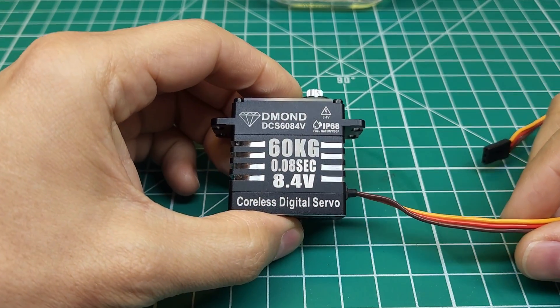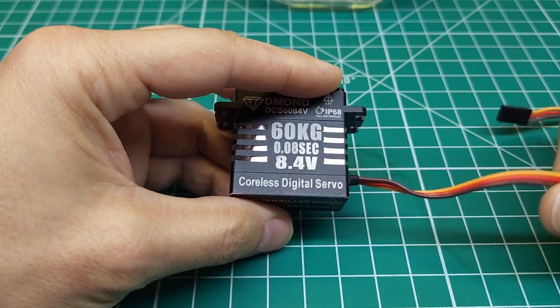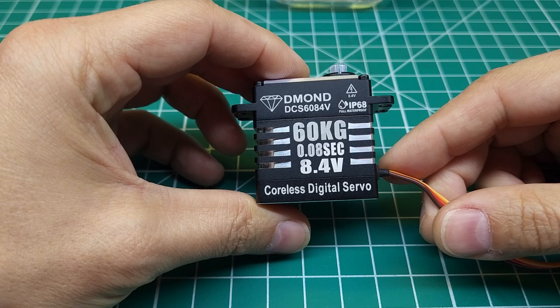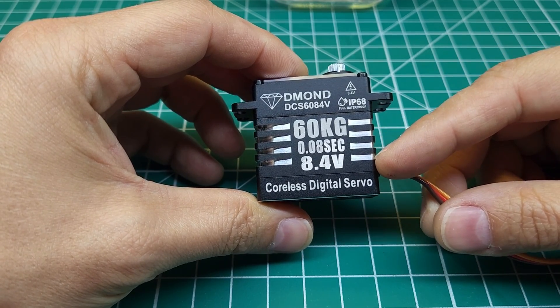Hey guys, today we're going to be taking a look at this DMOND 60kg coreless digital servo — the monster killer servo. This servo has some pretty lofty specs: 60kg torque and 0.08 seconds transit time at 8.4 volts.